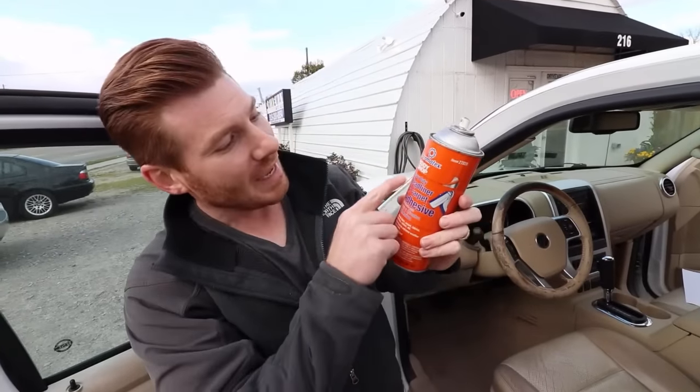The Permatex — this has been good. 3M makes a good one too. I don't like to buy the off-brands on these because it's not that expensive. We'll put a link below so you can find this on Amazon. It's the Permatex Heavy Duty Headliner and Carpet Spray Adhesive.